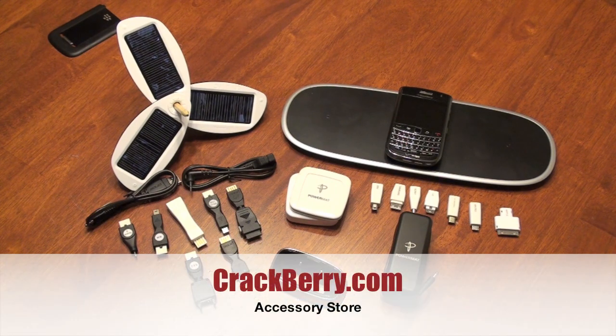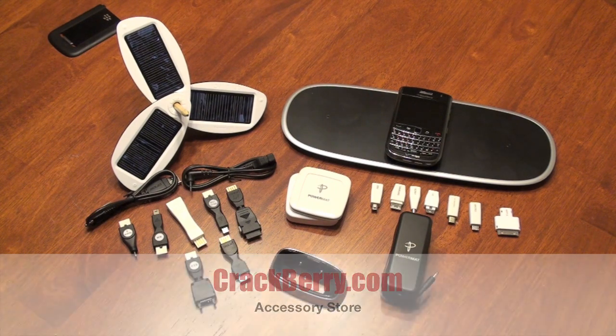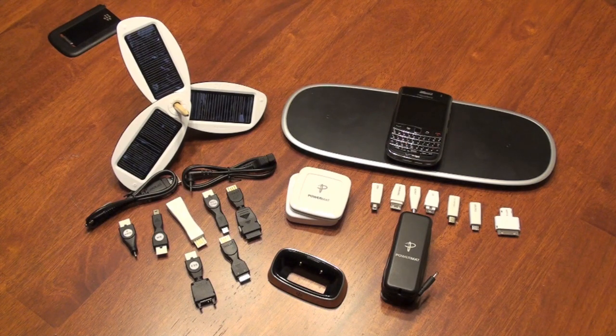Each of these items is available on the CrackBerry.com accessory store. I'm Josh for CrackBerry.com — happy charging, I'll see you next time.